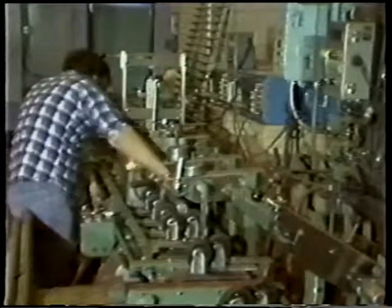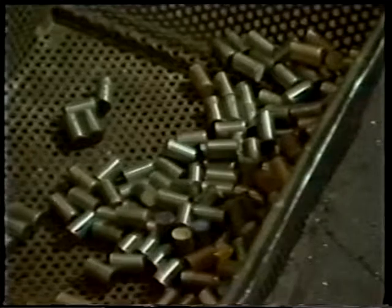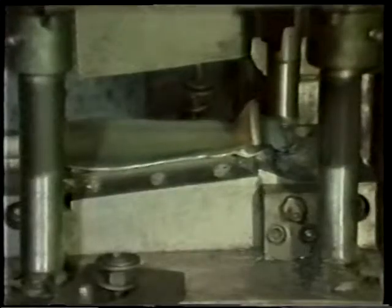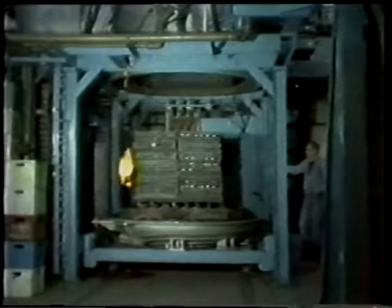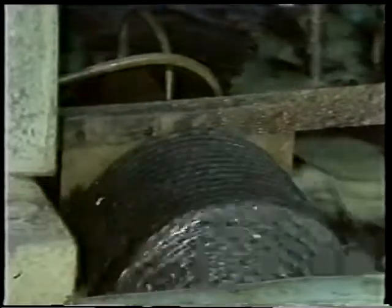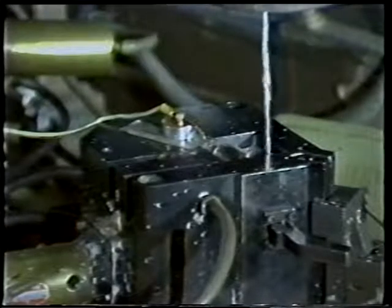Ultrasonic inspection, cutoff, coating, extruding, upsetting, block forge, finish forge, trim, deburring, heat treat, inspect, chemical milling, and finally, preparation for machining.